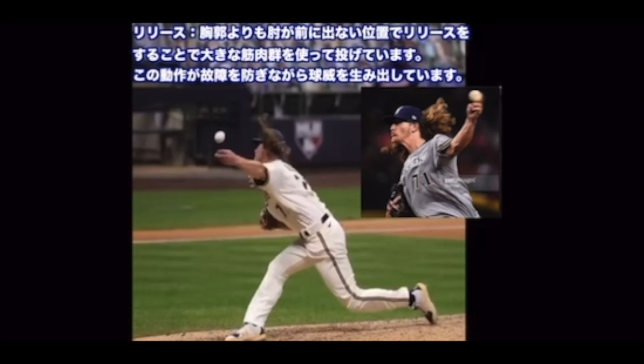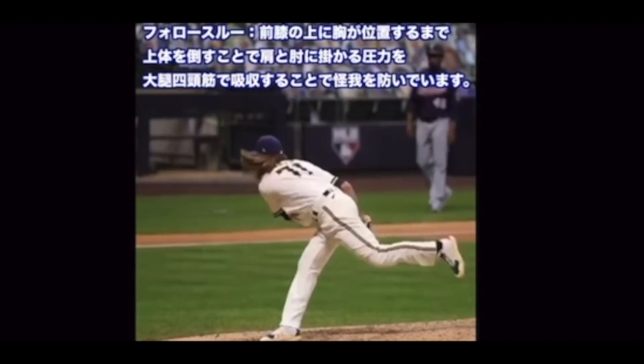リリース — 胸郭よりも肘が前に出ない位置でリリースをすることで、大きな筋肉群を使って投げています。この動作が肘の故障を防ぎながら球威を生み出しています。